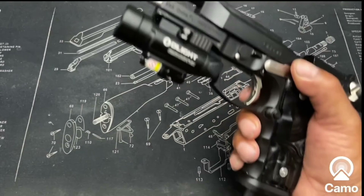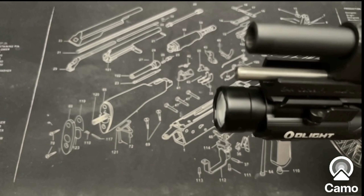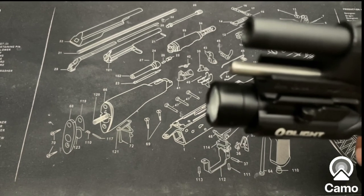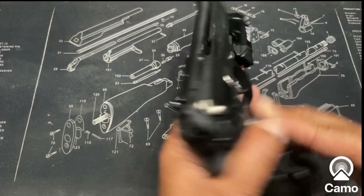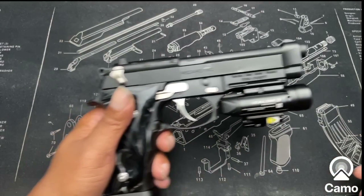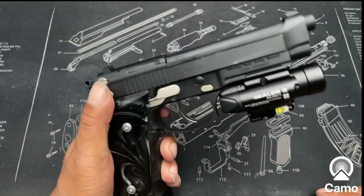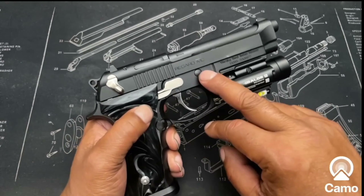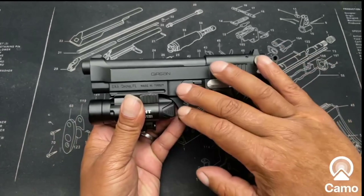Let me open this up — she is empty. While I have it open, I'll tell you about the guide rod. I changed the guide rod out as well, and the guide rod is straight from Beretta.